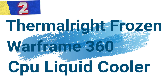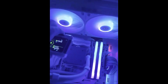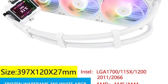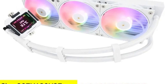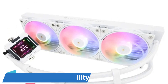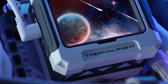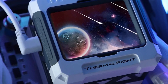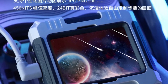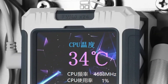Number 2: Thermalright Frozen Warframe 360 CPU Liquid Cooler. This high-performance all-in-one liquid cooler is designed to provide exceptional thermal management for a wide range of CPU sockets, making it an excellent choice for gamers, overclockers, and PC enthusiasts. Wide CPU Compatibility: The Frozen Warframe 360 supports an extensive list of CPU sockets, including LGA 2066, LGA 1150, LGA 1155, LGA 1151, LGA 1200, LGA 1156, M4, LGA 1700, Socket M5, and LGA 2011, ensuring compatibility with various Intel and AMD processors.